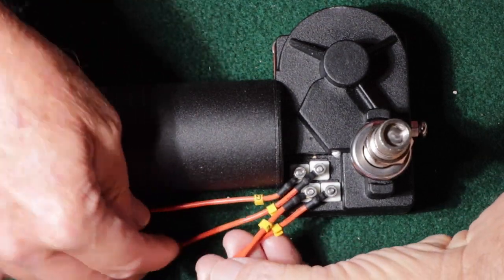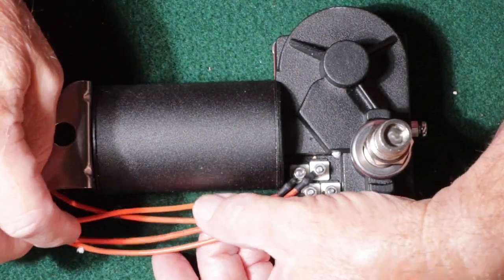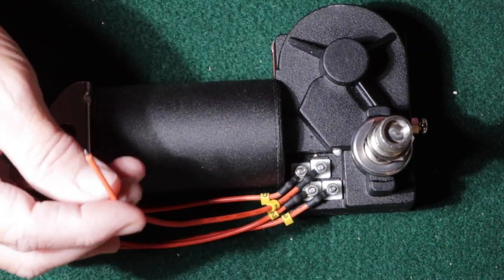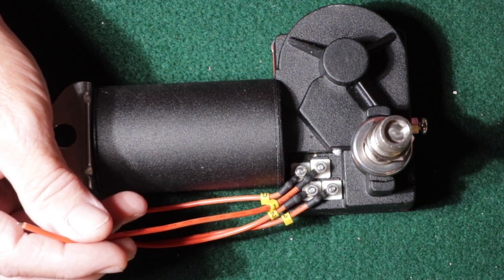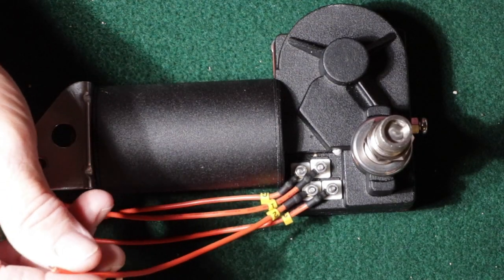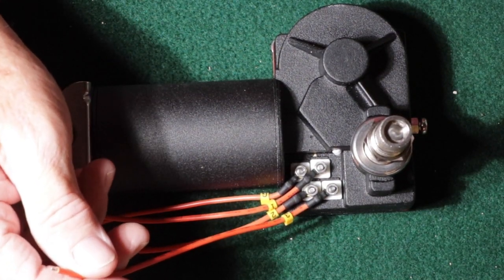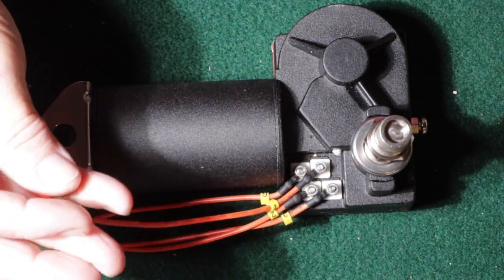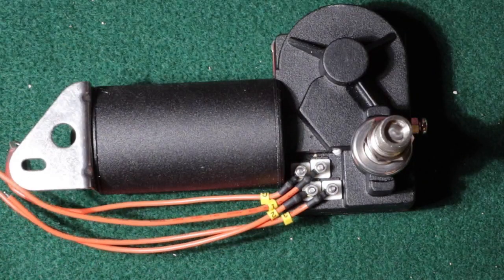Let's talk about the wires here for a minute. The G stands for ground - I've got a little terminal on the end for ground. Then there's wires one, two, and three. Wire one, when energized, sends the motor to park position - whether that's left side or right side of the windshield. When number two is energized it's for low speed, and number three is energized for high speed. I'm going to have to buy a switch that operates this, because you need a switch that energizes wire one when you shut it off so it parks in the correct spot.